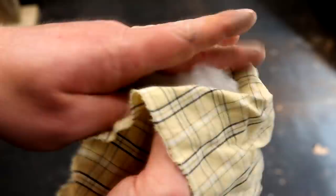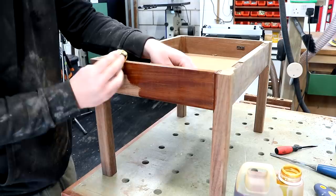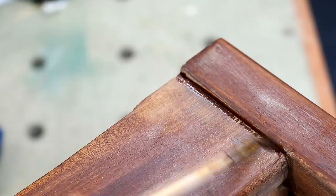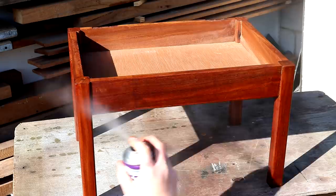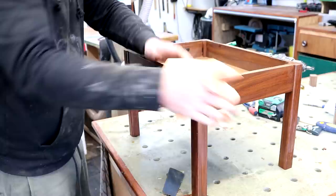I used some of that wadding from earlier wrapped in a cotton cloth to apply the shellac, and used a little artist's paintbrush to get into the hard to reach areas. Finally I added a few coats of spray varnish for a nice durable finish and a little bit more of a sheen to the wood. In between coats I sprayed on a little water and then denibbed using some 400 grit wet and dry paper before wiping away the slurry and re-coating with a final coat of varnish.